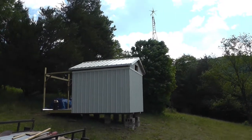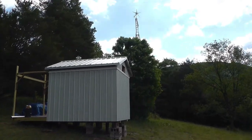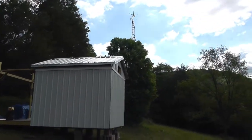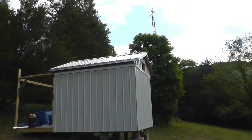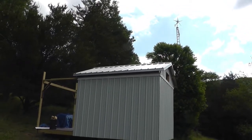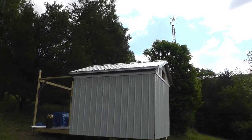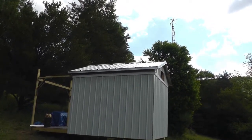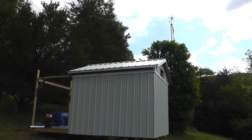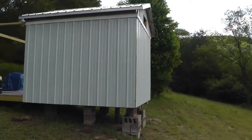I got the roof all on, roof cap on, and about 10 minutes after I got it done — got to try it out — had a thunderstorm with some pretty gusty winds. So we had about 5 minutes to get everything picked up and clamped down.